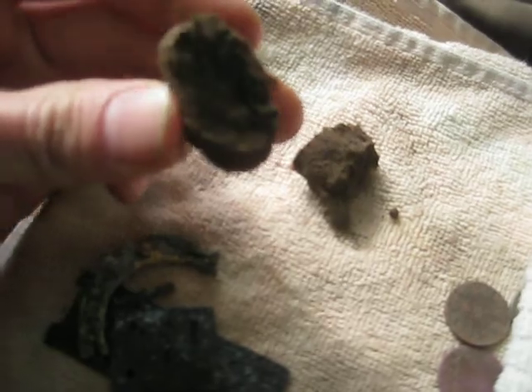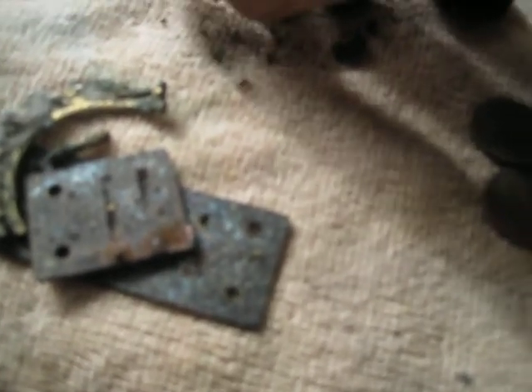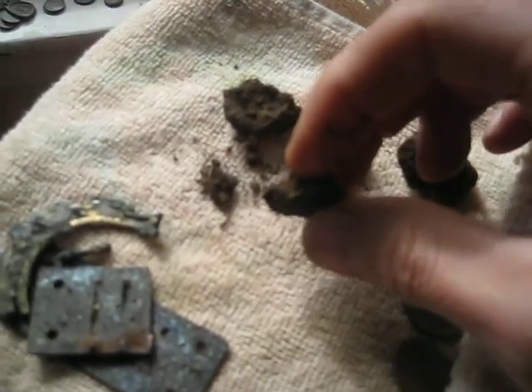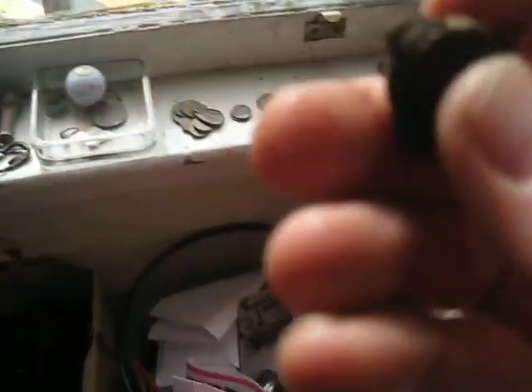I don't see anything. Nothing yet. I'm assuming it's in the big piece here. Still nothing. There it is! Sweet. So does silver. Yeah, it's hard to see any. This thing does not focus well. Ah well, let's get to it.